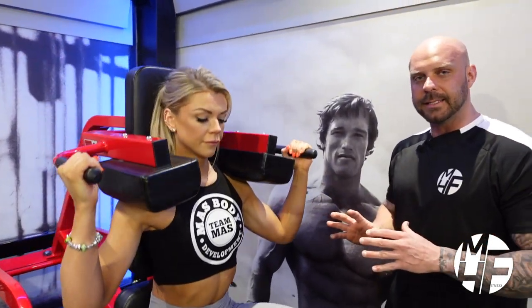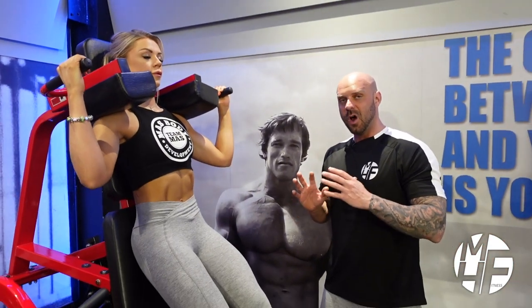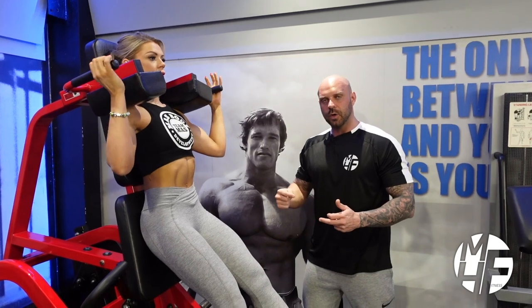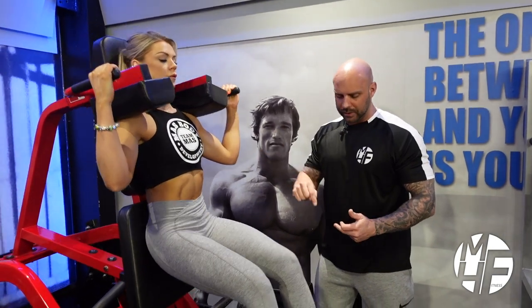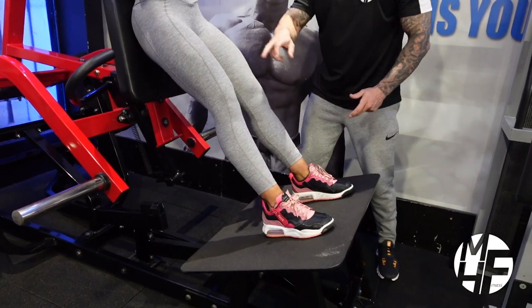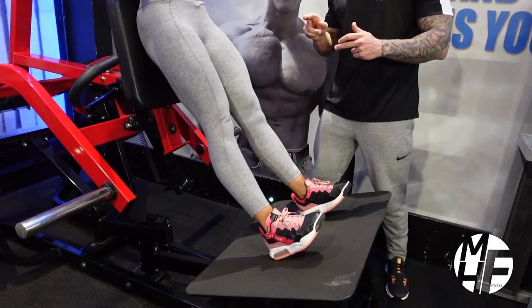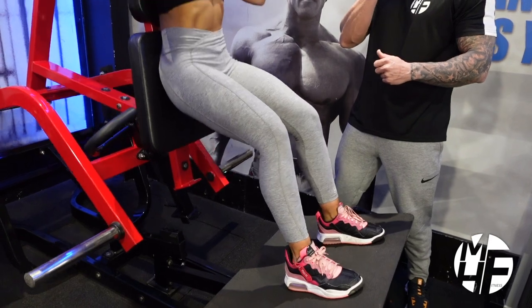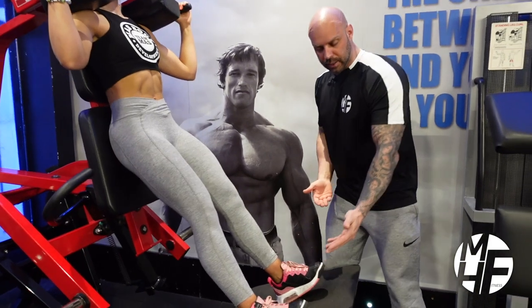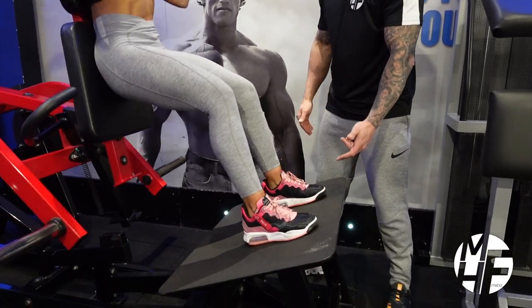A way to really try and emphasize the quads — you probably wouldn't do this if going heavy — is when she's at the top of the movement, as she comes up she'll lift the heels off, which really emphasizes the quad without having to lock out the knees fully. It's just a matter of lifting them off and straight back down again.